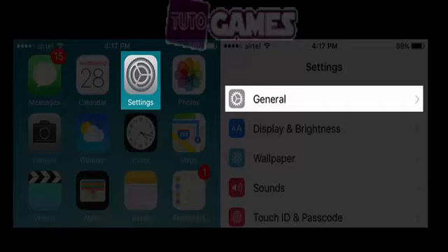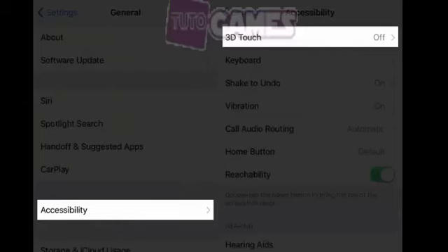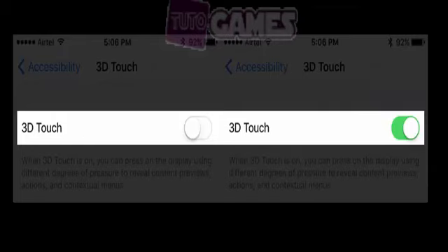Before going furiously on Apple about delivering you a faulty iPhone, make sure you have 3D Touch turned on. In order to do so, go to Settings and click on General. Tap on Accessibility, scroll down to 3D Touch, and turn 3D Touch on as you see.